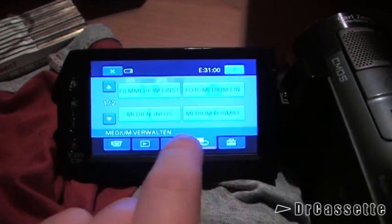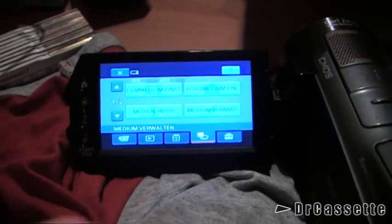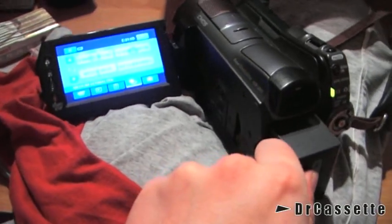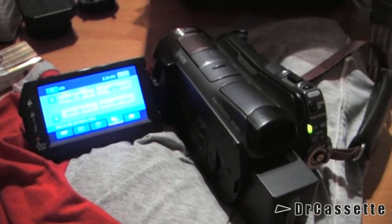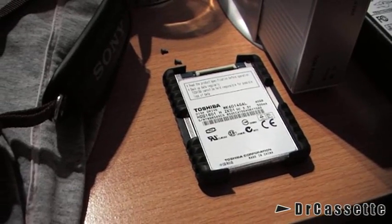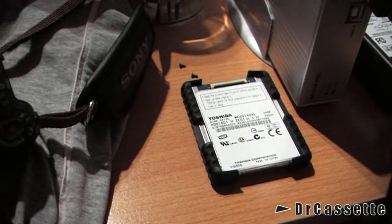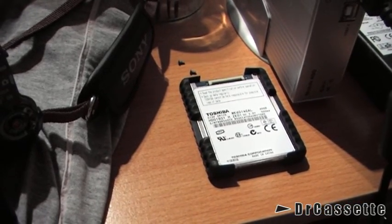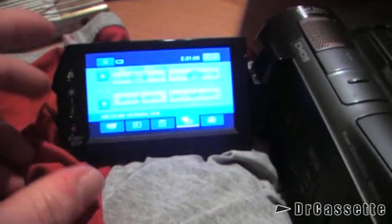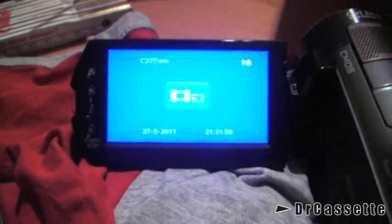It does have the automatic demo thing — those demo videos built in that you can play if it's on display in a store. I guess those are all saved on the HDD, because about 500 MB are always filled with something — system files, Sony calls them. But obviously they can't really be part of the system, because the system itself, or at least the important parts, are still fully functional.